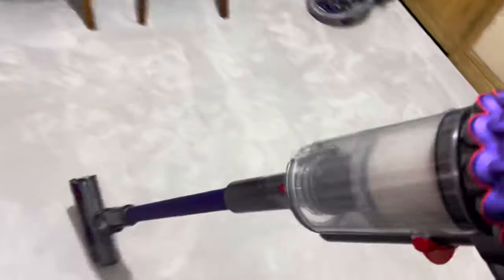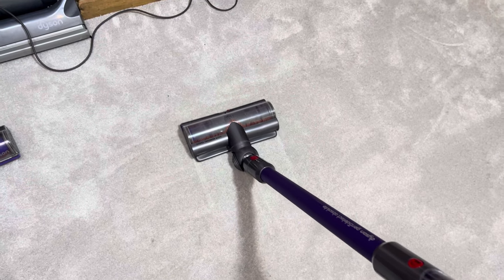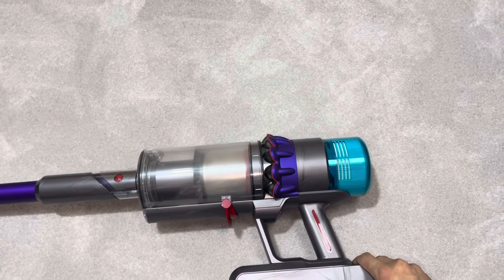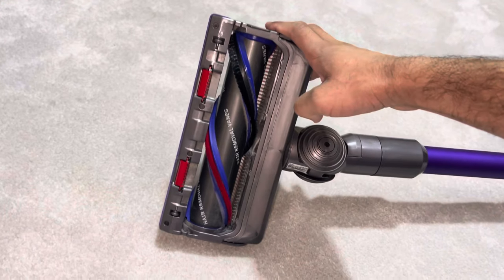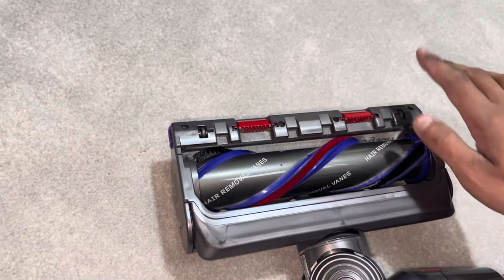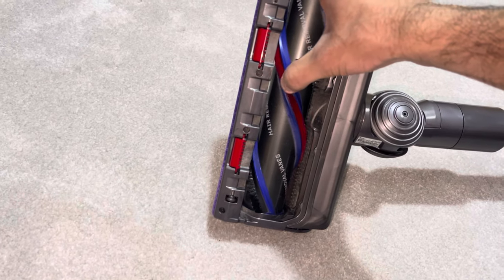Even on boost mode with the cleaner head on plus mode, we still have evidence of debris inside the carpet. This is not powerful enough for this carpet because it's a very deep pile carpet. I'm a big fan of this cleaner head design - it's got a fantastic brush bar width ideal for thick carpets - but the issue is you've only got one row of bristles, and these bristles are quite short so they're not able to dig into the carpet that much. While it's great on low and maybe medium pile carpets, on thick carpets unfortunately not. Dyson, please make your brush bar bristles longer so they can reach the root of the carpet.